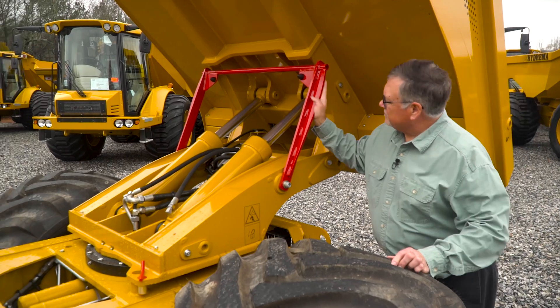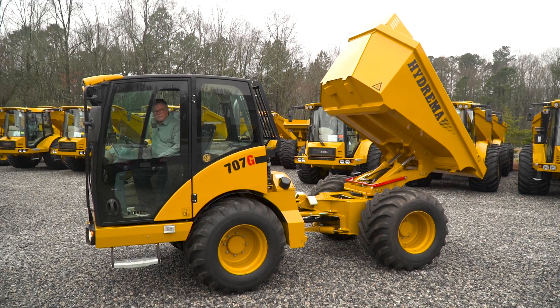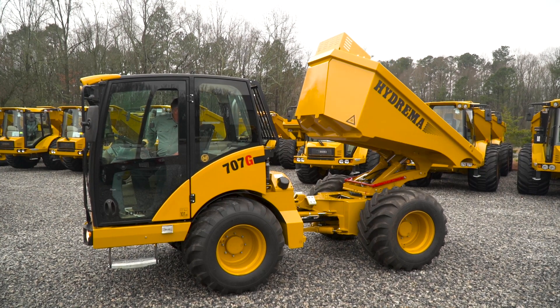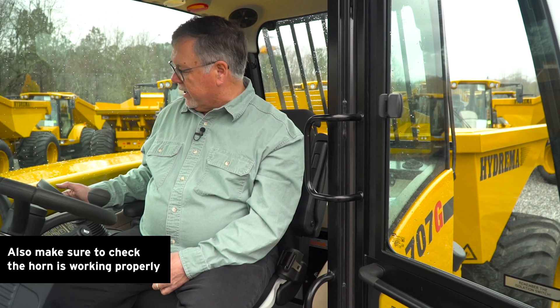We've now completed our checks and our maintenance work under the bed in the back of the truck. We're going to return the safety bar to its home position, go back to the cab, crank the truck, and lower the bed all the way. Now that the bed is down, we're going to put the truck in reverse holding the brake and listen for the backup alarm. The backup alarm is working fine, so we'll go back to neutral. We're going to turn the truck lights on and then do a walk around of the truck to make sure all the lights are working.